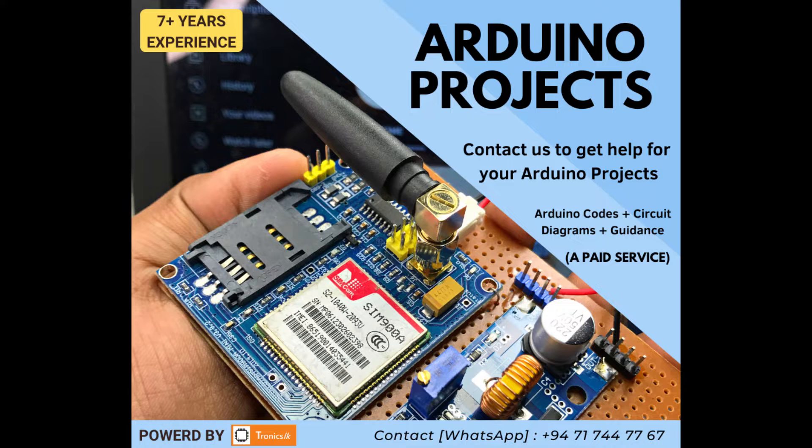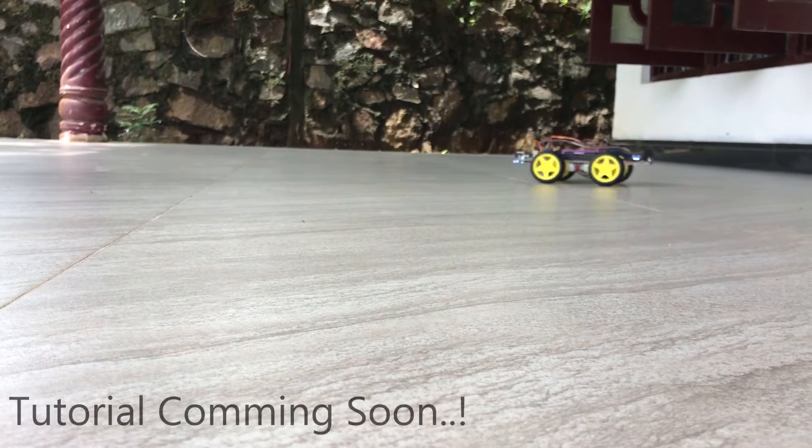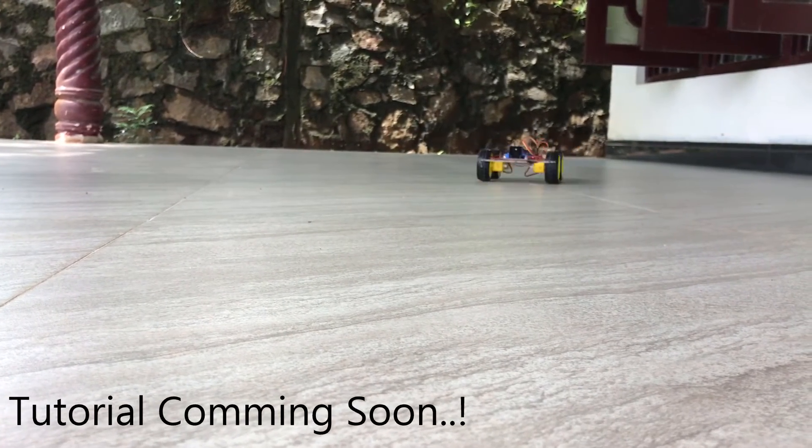I am providing a paid service to help with your robotic and microcontroller projects. If you want my support, you can contact me through the details in the video description. I will bring you a complete tutorial of this project soon.